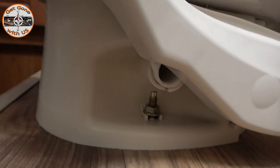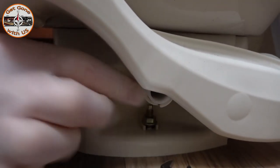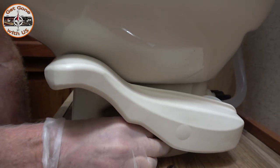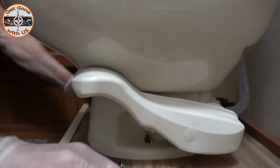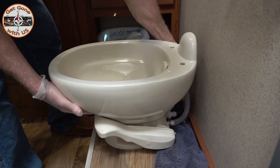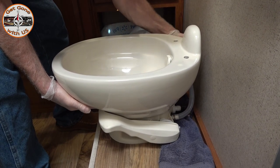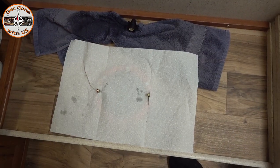Half-inch wrench, counterclockwise. It's very difficult to work in here — this is what's known as a low-profile toilet because it's all built up underneath. So if you have a high-profile toilet, it'll be a lot easier to work on than this one. Then it's just a matter of grabbing hold of the toilet, lifting straight up, and carrying it out into the other part of the RV where we have more room. Just like that — there, it's out.